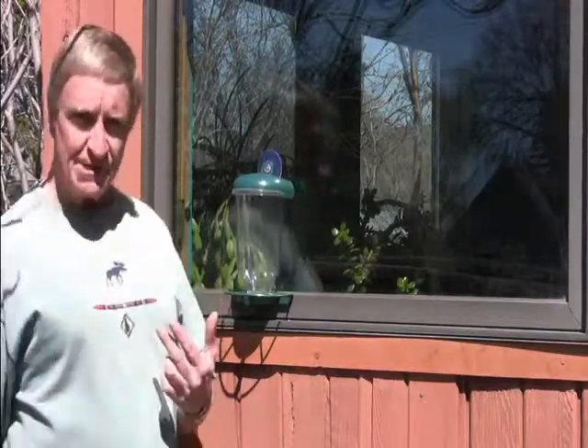I have a window bird feeder here from Bird's Wire in my kitchen window. I've heard others say that if you take the suction cup and rub it on your forehead to get oil on it, you'll get a stronger bond. I found that just using water on it works just fine.